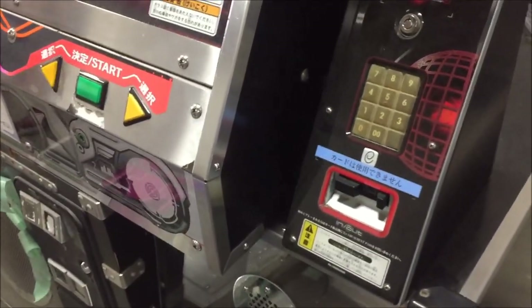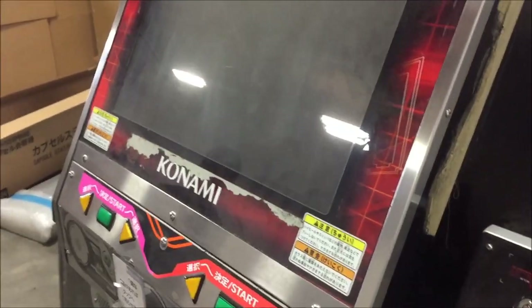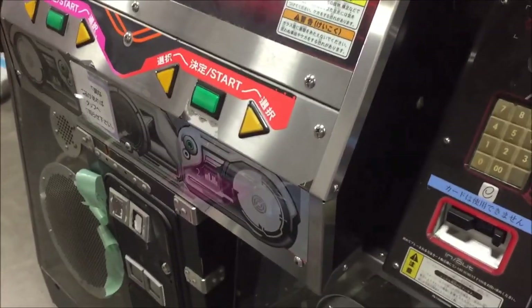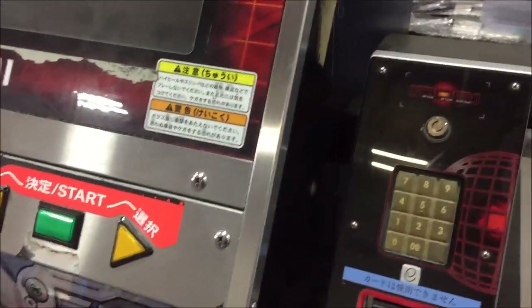We'll see how the monitor looks on this. This is the cab that we believe the video cable is having some problems — I think it's displaying a really blue picture, but we'll come to that and I'm going to have that swapped out before this goes out.